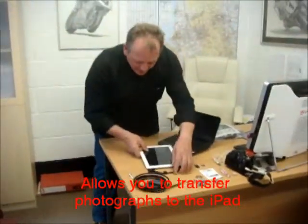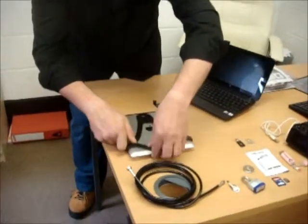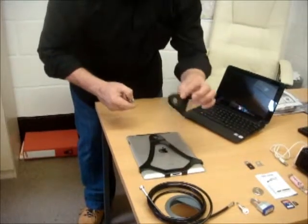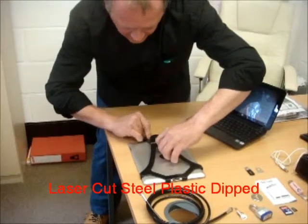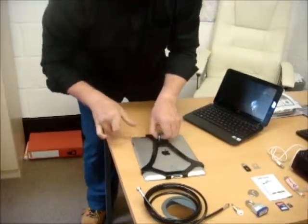Here we go. Simply, we slide that in there. Turn it over. It's laser cut out of steel but it's plastic coated. We take this piece, attach that, and slide on to the iPad. That gently drops into place.